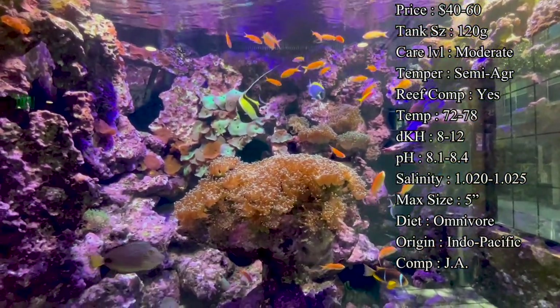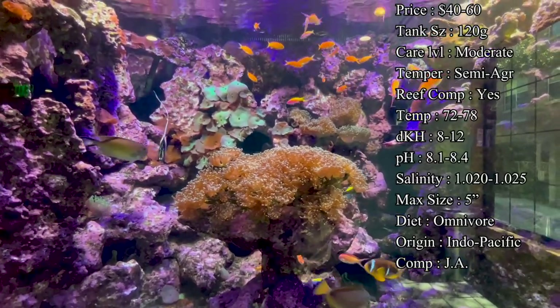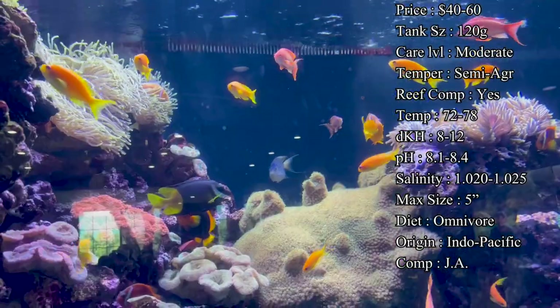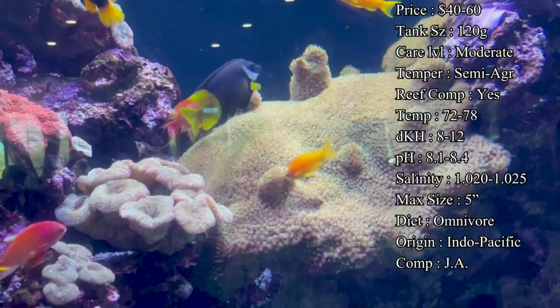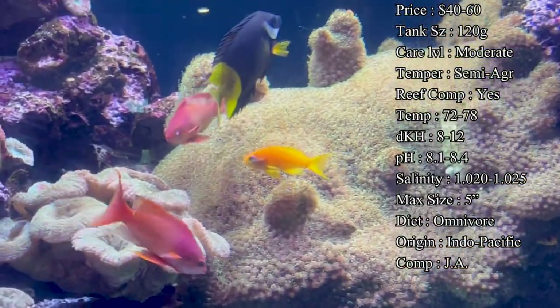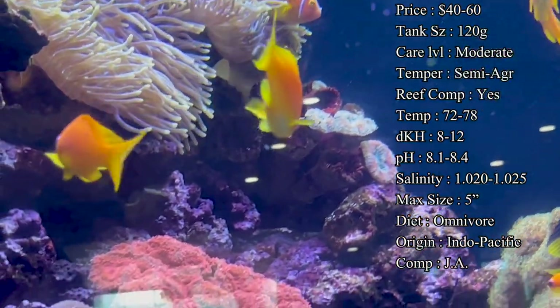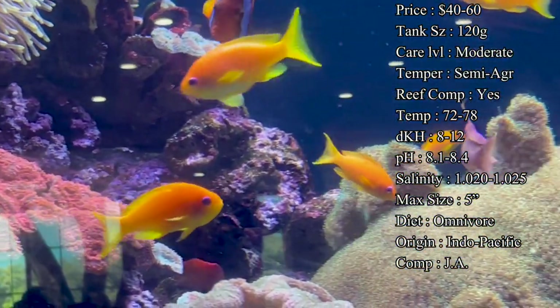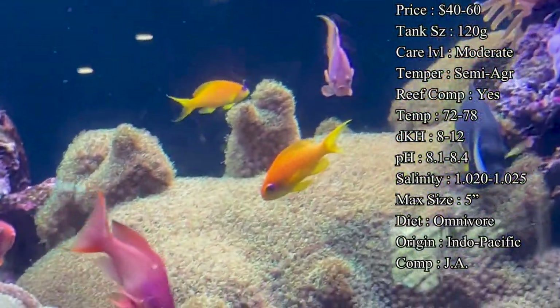Temperament: they are semi-aggressive, but they're not really aggressive towards other fish like your clownfish, angels, tangs, or gobies. They can definitely be aggressive towards each other in the group — you'll see them chasing each other around every once in a while, chasing their tails and biting them — but overall they really aren't a very aggressive fish towards others.